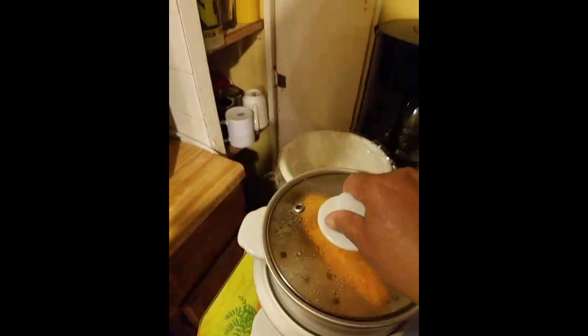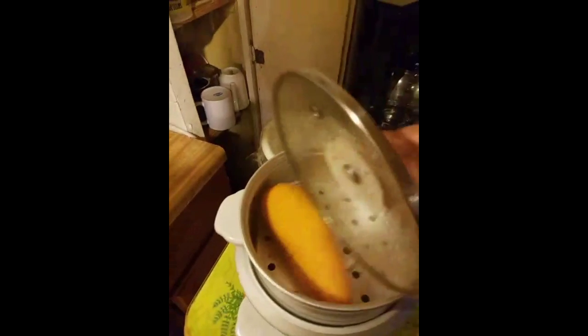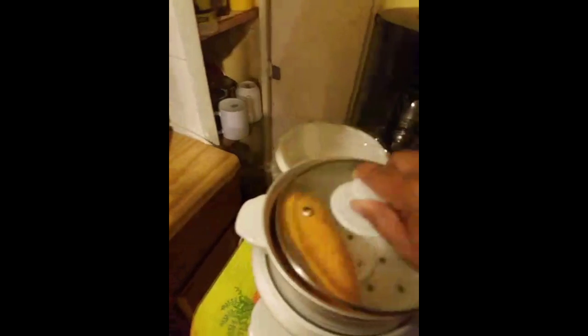I'm getting ready to make some flatbread. I've been watching a lot of videos to see what people were doing. Most of them steamed the potato and then had to peel off the skin, but what I did was take the skin off first and just put it in the steamer.